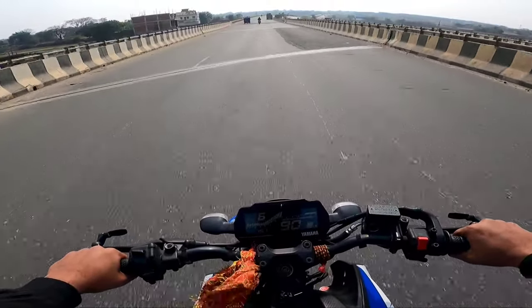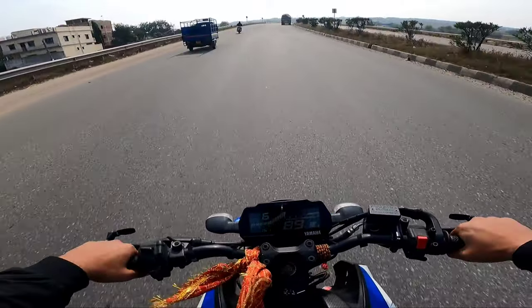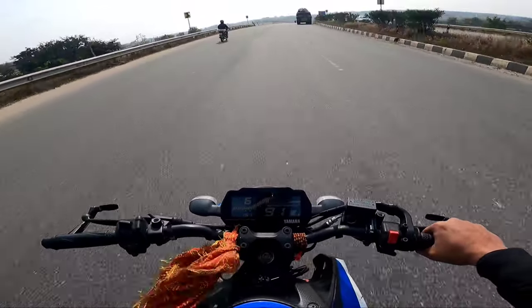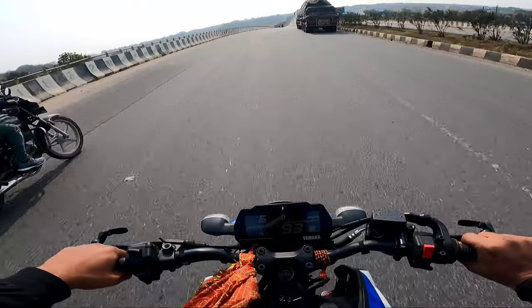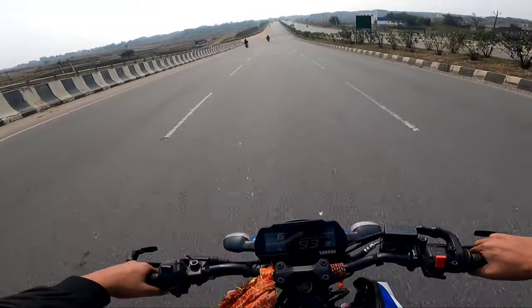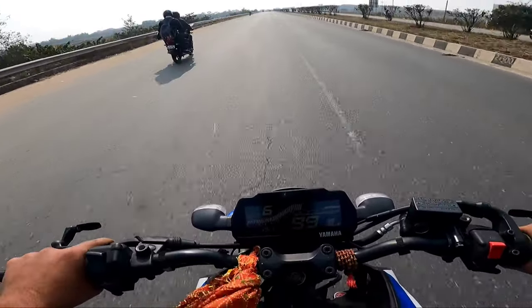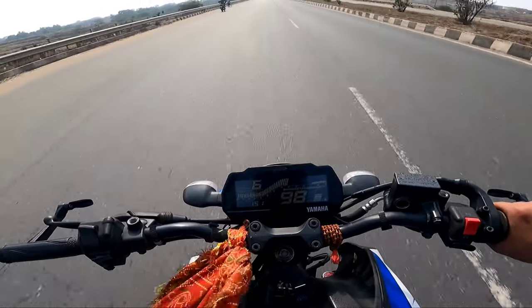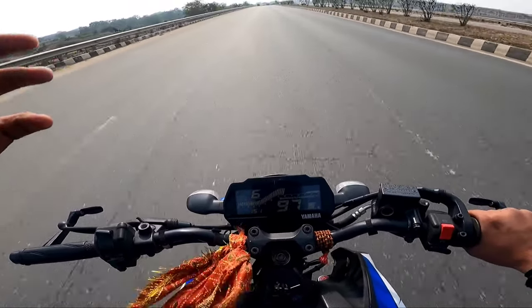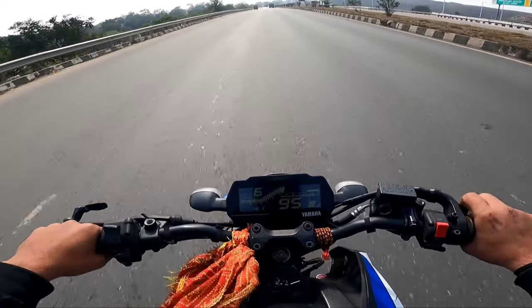So guys, that was our review of this roll-on sprocket. Don't forget to subscribe to our channel. We will finish this vlog here and see you in a new video. Take care and ride safe. But note: the bike is still showing some sprocket lag because the sprocket is fully loaded.